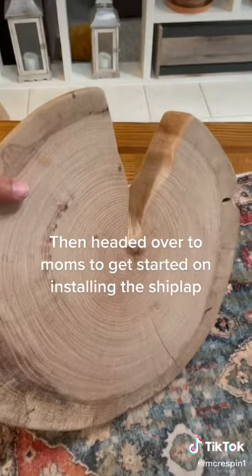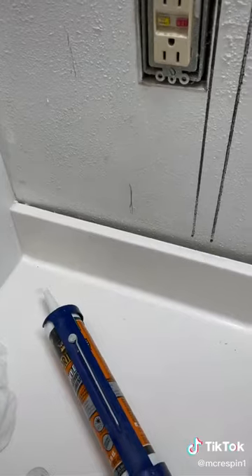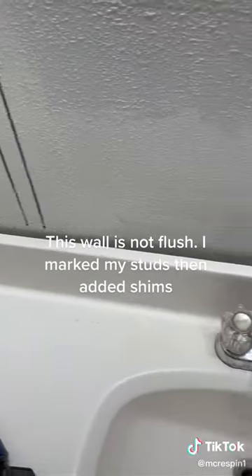Then headed over to Mom's to get started on installing the shiplap. This wall is not flush, so I marked my studs, then added shims.